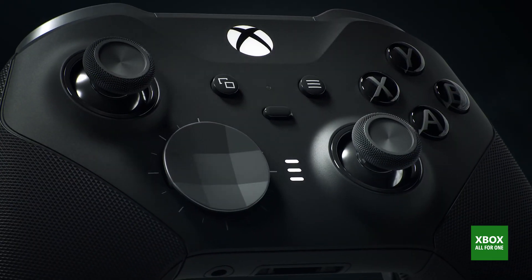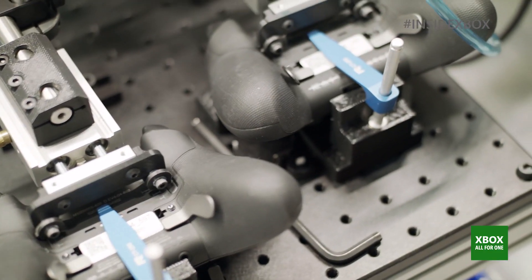I pulled aside Naveen because he's holding this fancy new piece of hardware that he wants to show off, so let's talk about this Series 2 Elite Controller. We've been working on it for a few years and in that time we heard from fans what they wanted in the next Elite Controller.